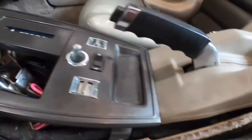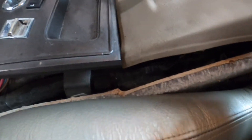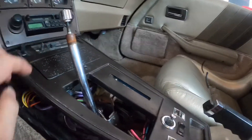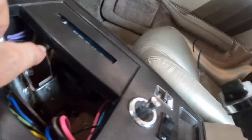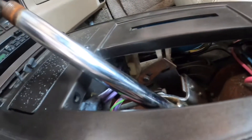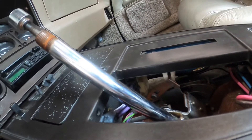This is a nightmare because in reality none of this is attached right. This is supposed to be attached down here, there are supposed to be pieces up here, and this is broken. I finally just got this thing back in so I can get it to be the shifter the way it is, but this is annoying.